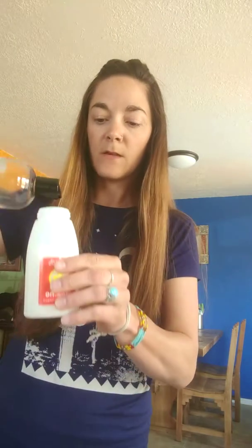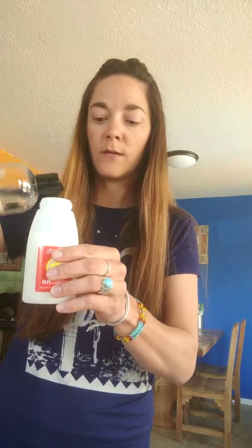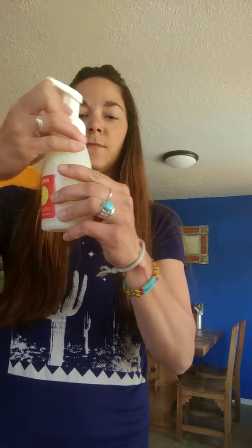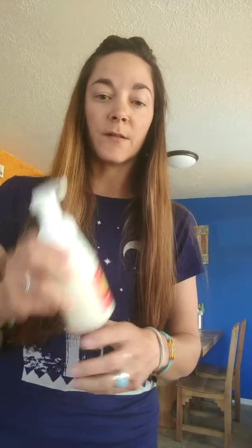I like to add a little splash of fractionated coconut oil. You could do a little almond oil if you want. You can put aloe vera gel in it but I just don't have any and I need hand soap, so this is how I'm doing it. And then you just put your lid on and shake it up and it's good to go. That's it — easy. So I do that for my hand soap.